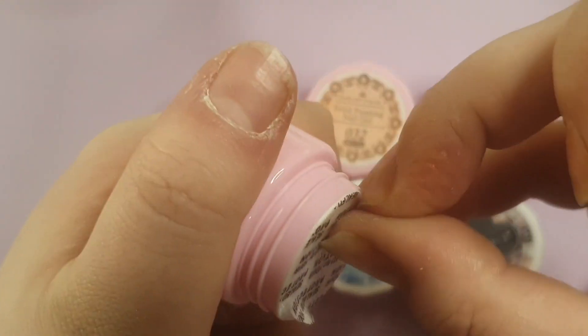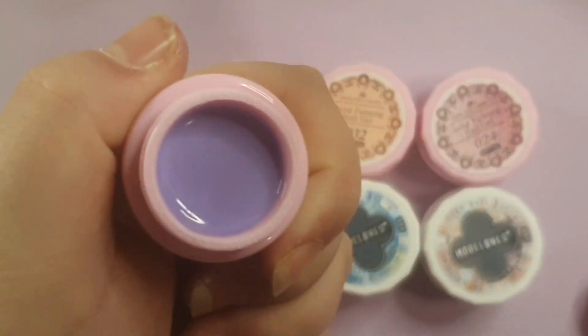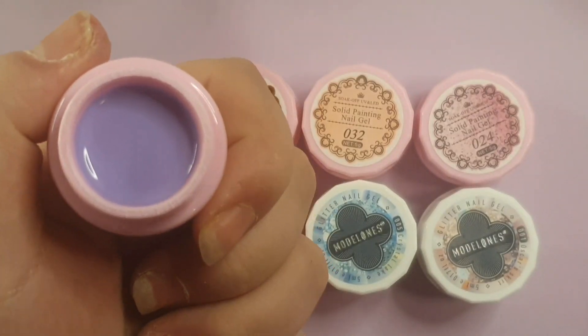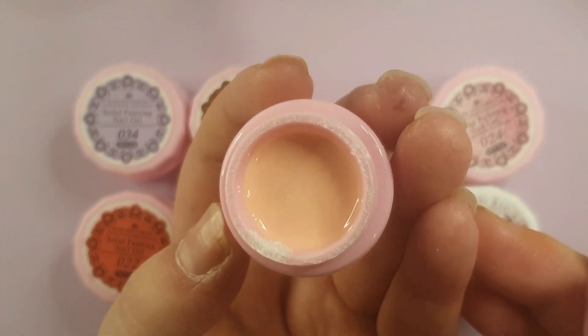Model One's top coat is my absolute favorite out of all top coats. I love the brush and I just love the shine. I don't really care about base coat — base coats are all the same to me.